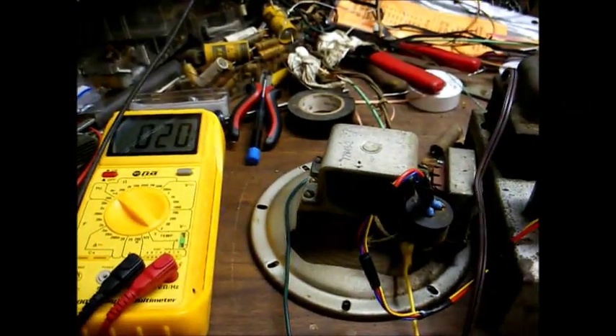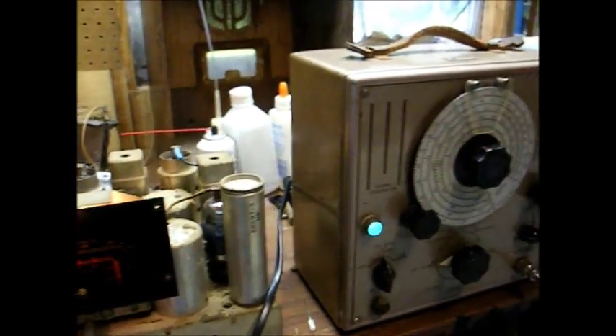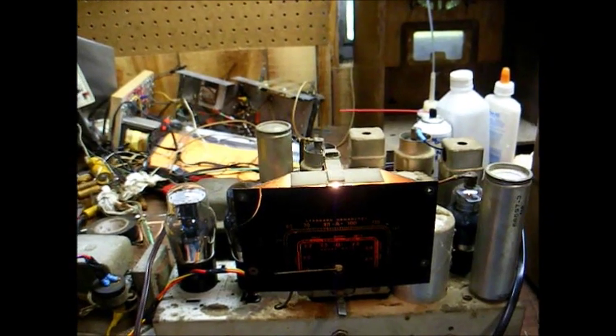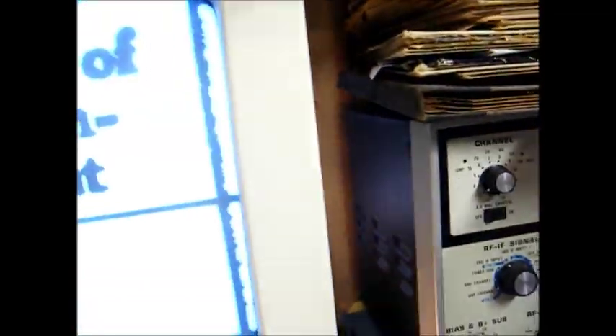We're ready to align this now. We have our AC voltmeter connected to the voice coil of the speaker, our dial pointer calibrated, and our signal generator ready to go. We've already allowed the receiver and the signal generator the customary 15 minutes to warm up. Here are our alignment instructions, and we'll basically do what the instructions say, starting at step one. Now, most AM radios have an IF frequency of 455 kilocycles, but this is one of those non-standard radios — its IF frequency is actually 460 kilocycles. So you want to always make sure you know your IF frequency before you start.